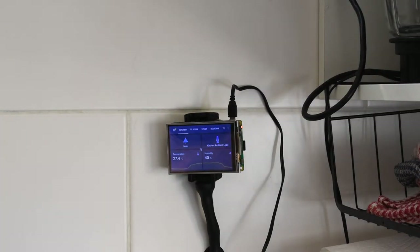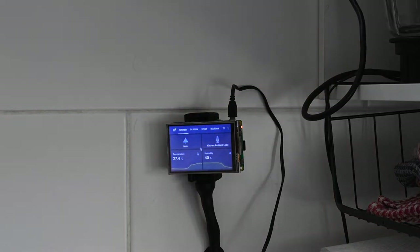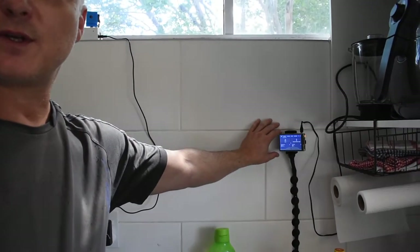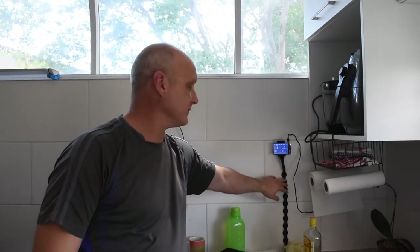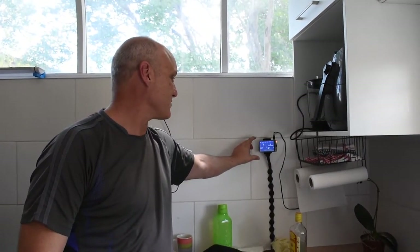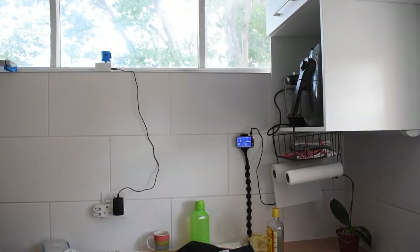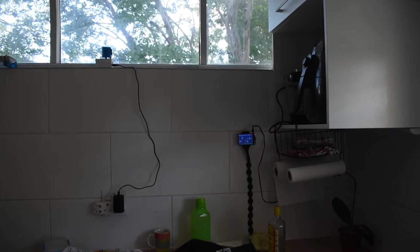And there you go — back in the menu where it was after the power failure. So you don't need to reset anything. Your control panel for the kitchen, or any other room in the house, will be back up and running when the power returns. That's really nice. The next step is to still design a proper box for this — this is just a temporary order — and maybe print a better box which I'll fit here or perhaps closer to the door.